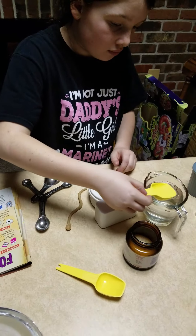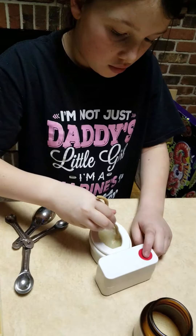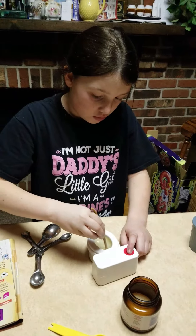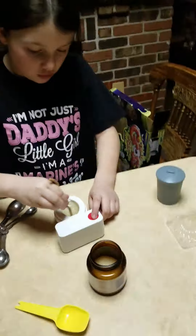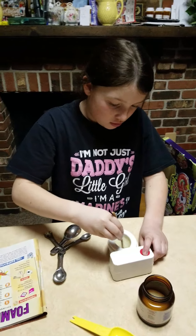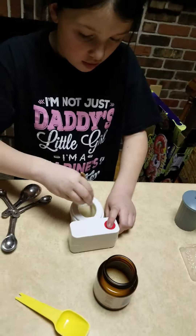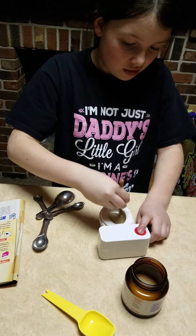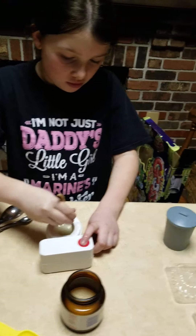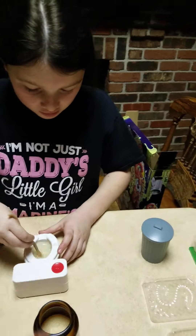Do one, now do one more — so that's two. Now keep flushing until the yeast, sugar, and water are all mixed. Just hold that toilet down — keep going, keep going, keep mixing. You're doing good. We're going to clean your toilet after this. Get it all nice and mixed in there. Good job!